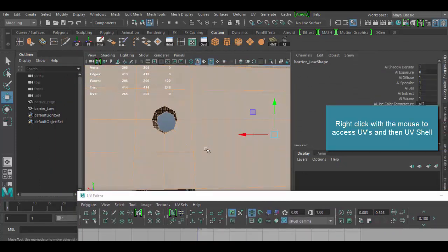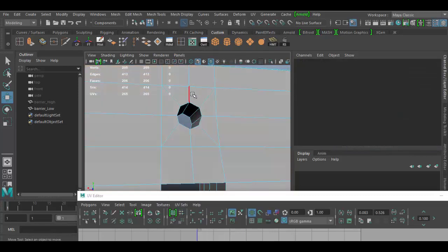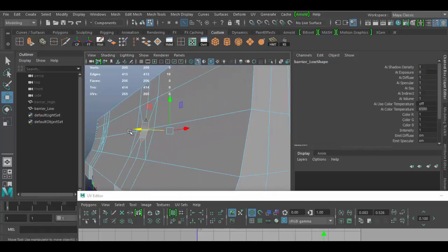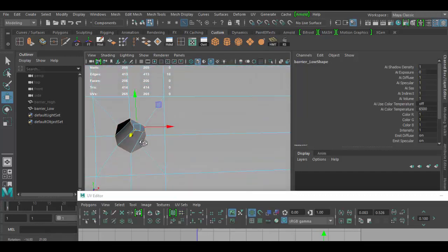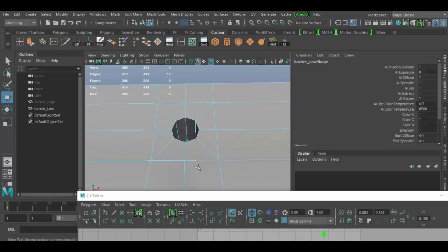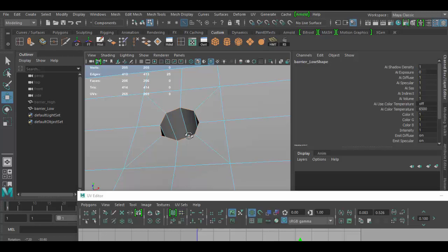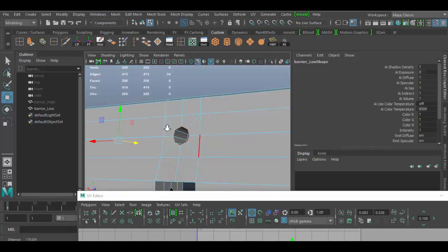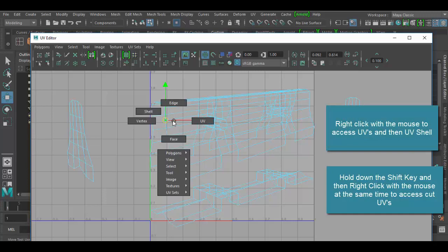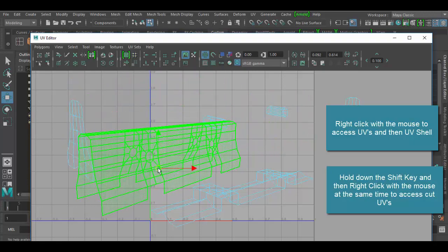For the little inner pieces, I right-click to go to edge mode, double-click to select the edge, and hold Shift to double-click the other side. To hide the seam as much as possible — since a perfect circle won't unwrap properly without a cut — I add a seam where it cuts across, kind of like unfolding paper. I do the same on the other side, then go back to UV, hold Shift, right-click, and choose Cut UVs. Now I've got everything separated: the big shell and all the smaller ones.